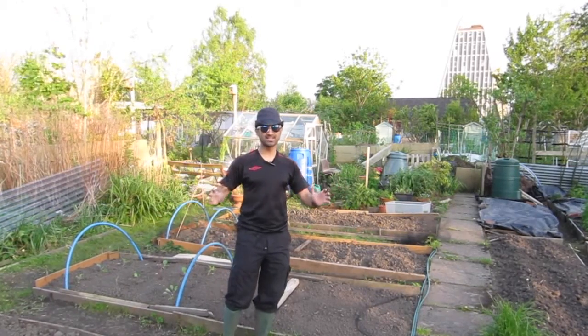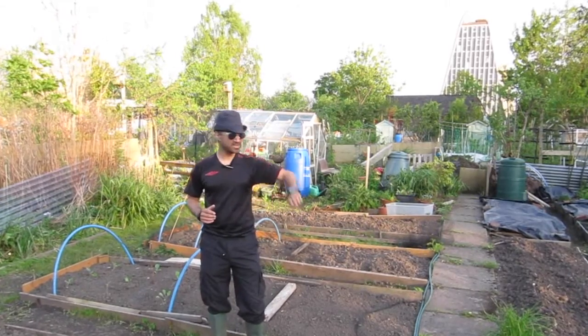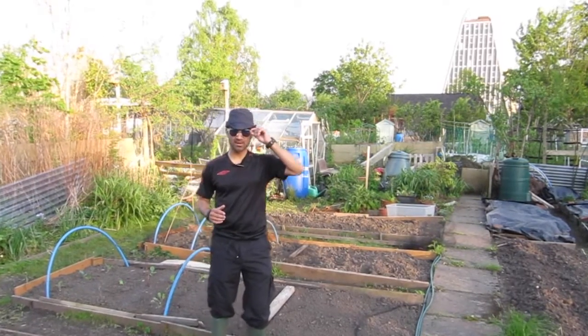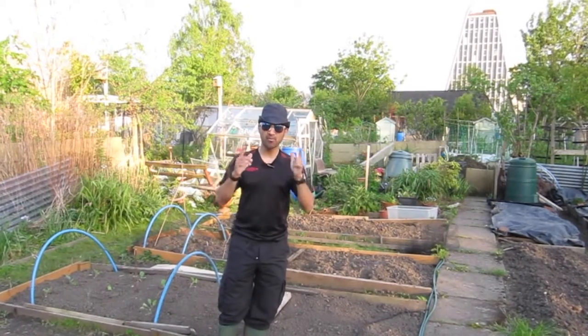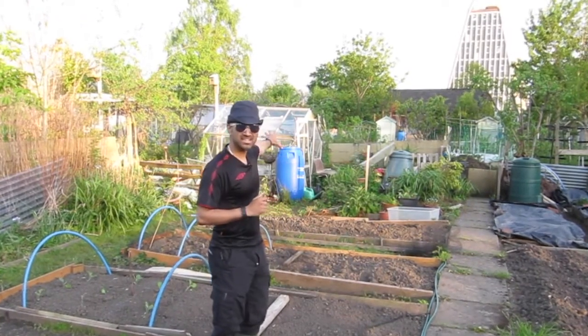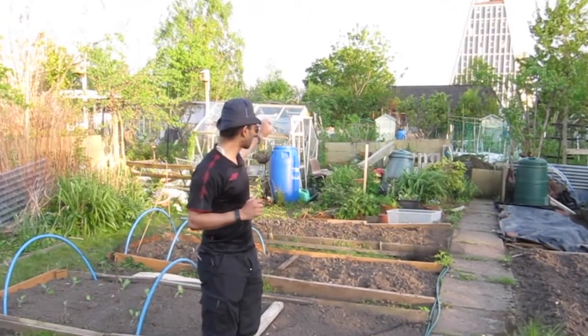All I'm going to do today is, fingers crossed, put my onions in bed four. I've prepared bed four, I weeded it. I'll take a couple of videos of that. It's actually quite late in the evening, about 7:30, so the lighting may not be fantastic. I'm also going to attempt to clean out a couple of things from the greenhouse.